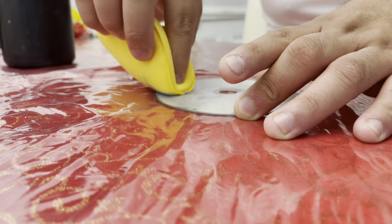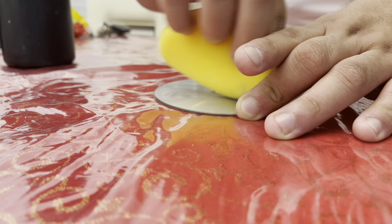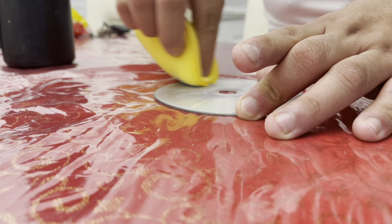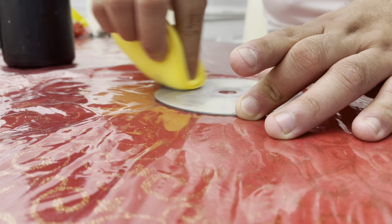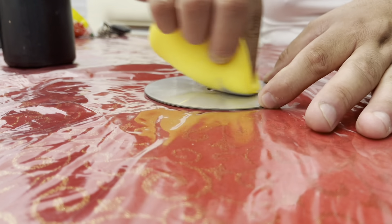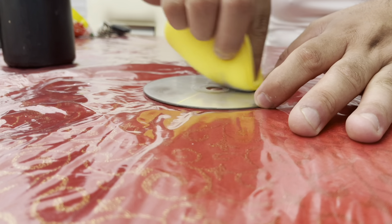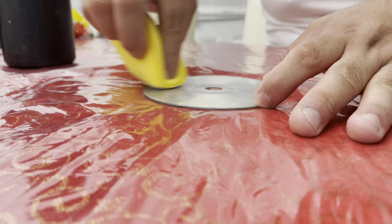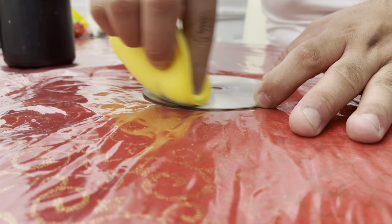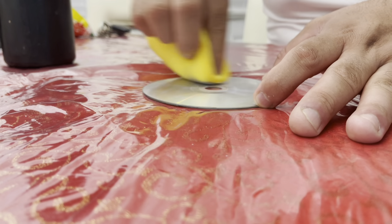Depending on how the scratches are, that's how much you have to polish. If you go with a polish that has a bigger cut, meaning it'll remove more of the scratches, that's going to be better. Most CDs or DVDs have a plastic cover — I think it's a polycarbonate cover. Once you go underneath that you get into the data, and you don't want to remove any of the data because we want this game to actually work.